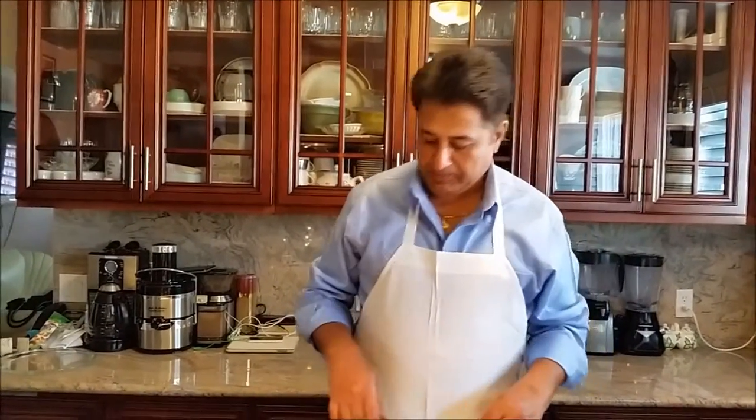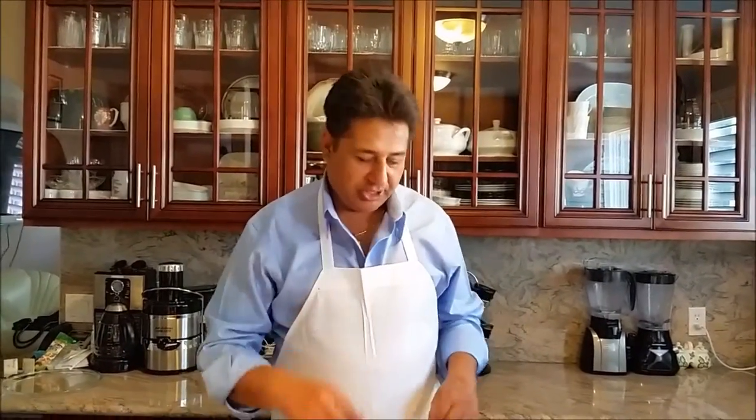Hello everyone, please welcome and join me Indian Punjabi Saal Cooking, best of all easy step cooking channel. I am going to make today Rice Crispy. I am going to share with you how I do it, let's get started.